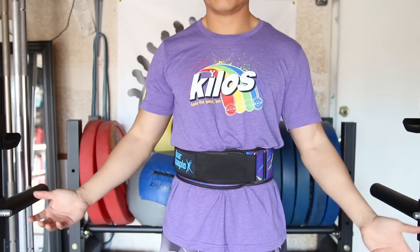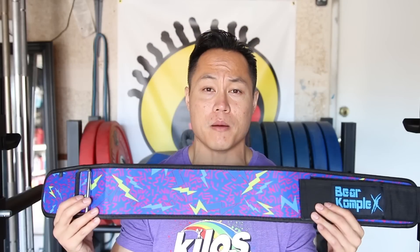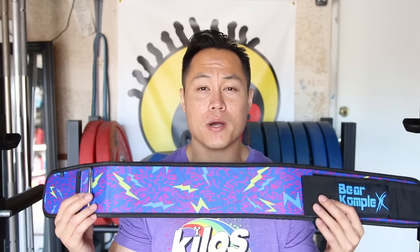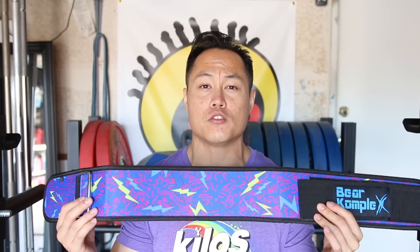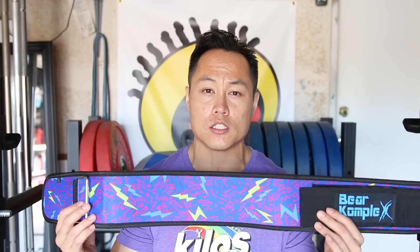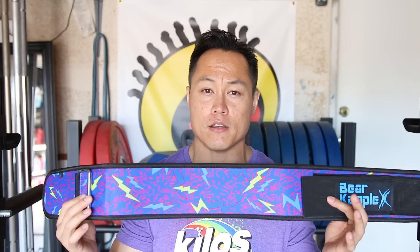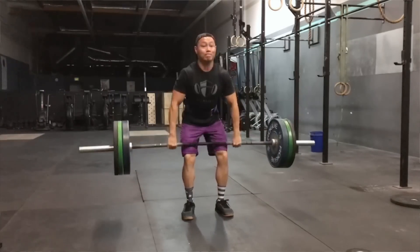The Bear Complex straight belt is a foam core belt, so the amount of support that you're gonna get from it is light to moderate, but should suffice anybody looking for a nice belt to use during any kind of Metcons or light to moderate weight lifting. I wouldn't go for any PRs in the Bear Complex straight belt though.